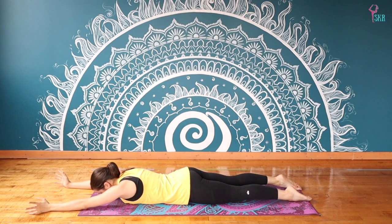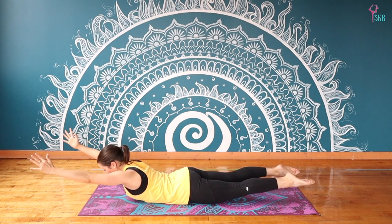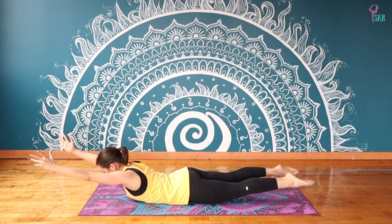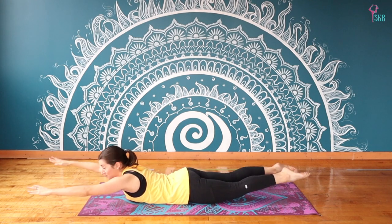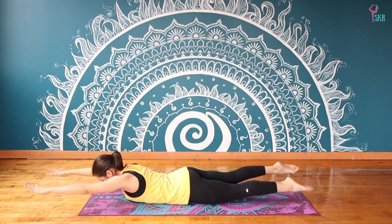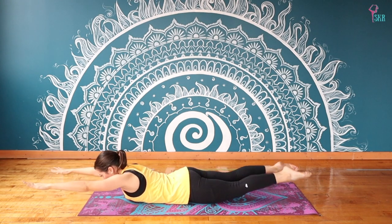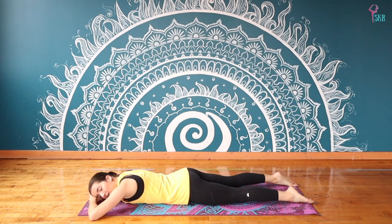This time we're lifting both the upper body and the lower body, finding locust pose with the arms extended up overhead. Let's pulse through the arms and the legs like you're swimming or learning to swim. Palms are down, feel those back muscles engage, and we'll relax. Bring your forehead onto your hands, maybe turning your head to face one side, just taking a moment of rest, catching your breath.